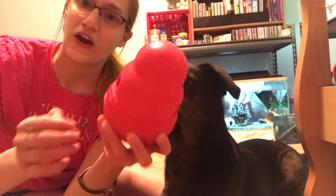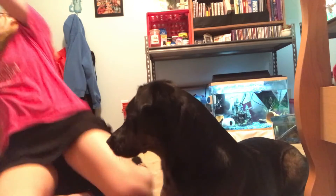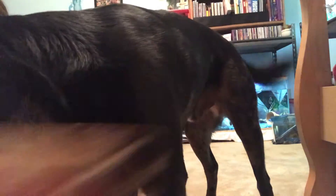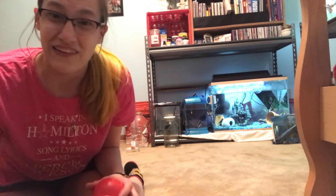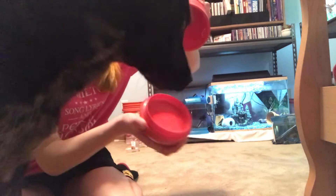I believe it's called the Kong Wombler — it's like a big hard plastic Kong treat toy. Milo's very excited. This is what the package looks like. To keep this short, I'll just dig right in.